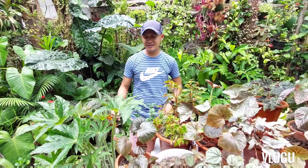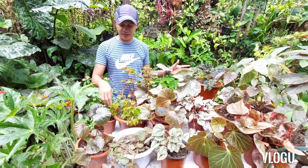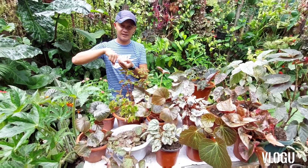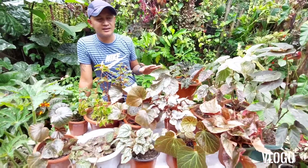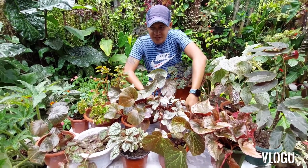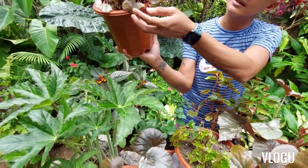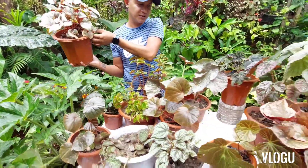When it comes to the water requirement of begonias, you don't actually need to water them too frequently. What I do is I stick my finger into the soil, and when the first knuckle feels dry, that's the time I water them. Because you can't over-water them either. If you notice, when the soil is too wet, the leaves turn yellowish, and then eventually they fall off quickly. So be careful when watering your begonias.